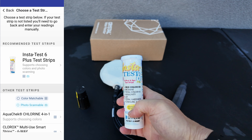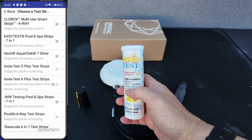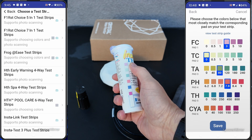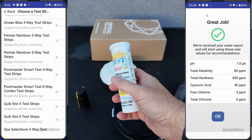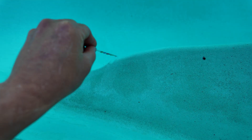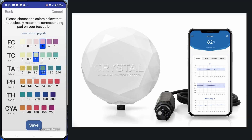Also included are these test strips from LaMotte. I mentioned that this is a complete water testing system. Inside the app, there's a scanner for these test strips, and it works with the LaMotte test strips. It'll give you your readings with the scanner and also give you dosing recommendations. You can also use any other test strip — go ahead and dip it in your pool, and then put it by your phone.